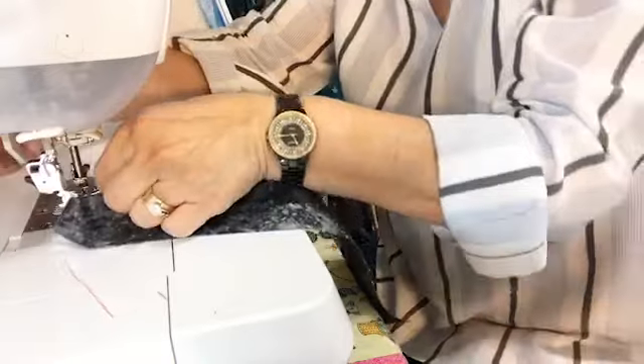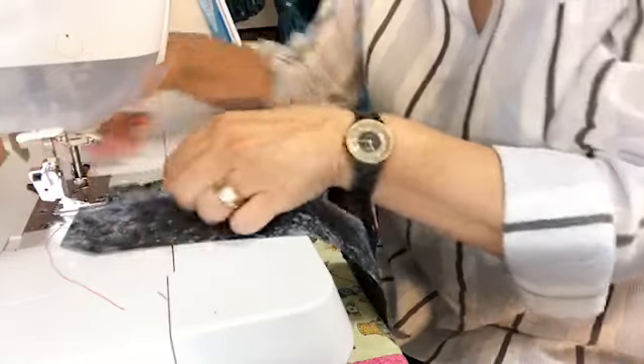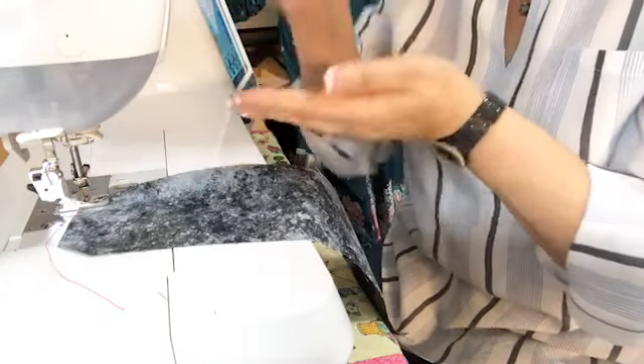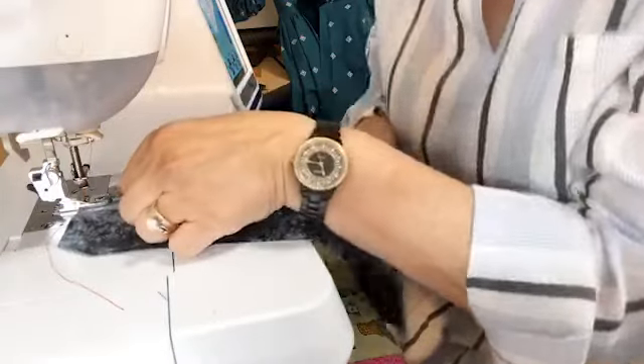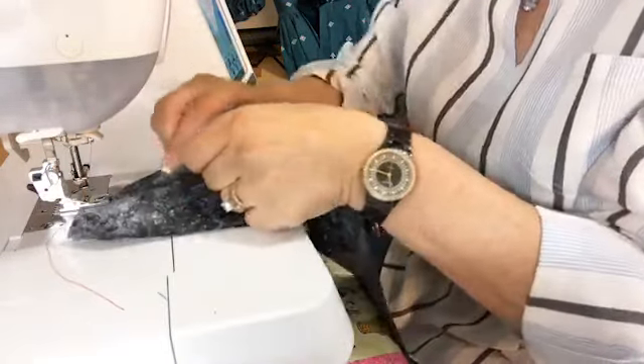You want the raw edge of the fabric to align to the left edge of that little groove. You can kind of keep playing with it until you have it in. You've got it folded over at the very beginning, the needle holding it in place so it's not going to go anywhere. Then you're going to just start sewing. This is not a race.